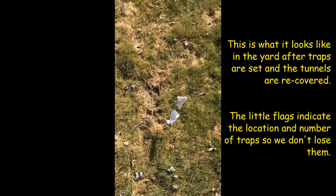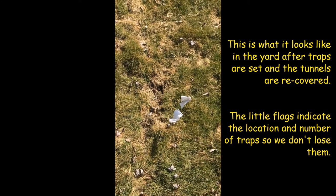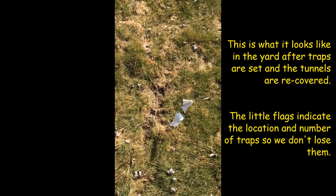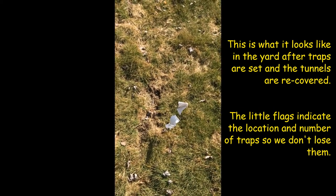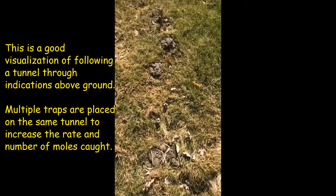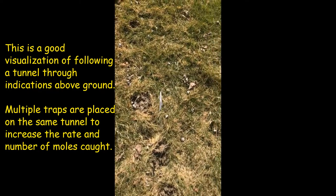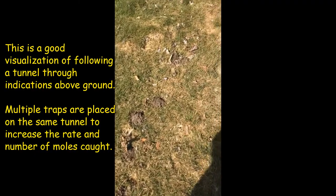Good morning, this is Jeff with Frontline Animal Removal again and we're in another yard. This is another contract for the year, and this is typically once again all star-nosed moles. This yard is typically fairly wet most of the year — it's low-lying and gets a lot of springtime damage from star-nosed. The white flags indicate where my traps are and you can almost follow the trail. There's a total of about six traps here and we'll open some up and see if we have any.